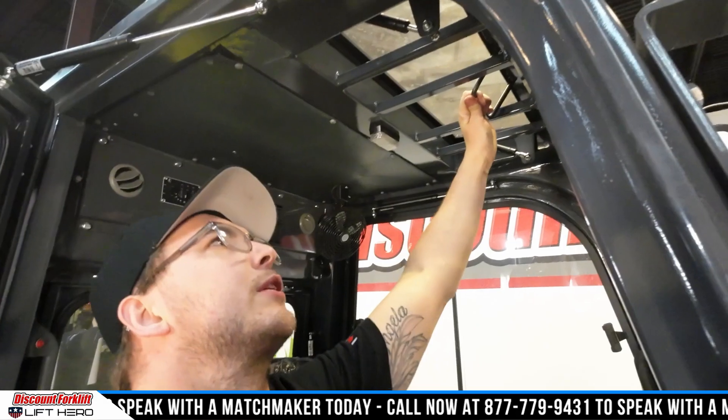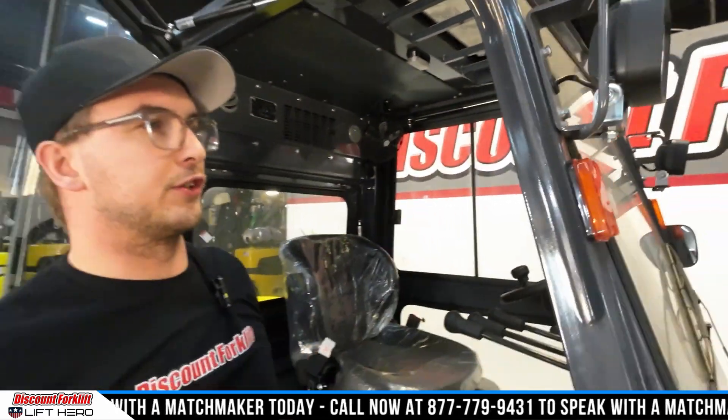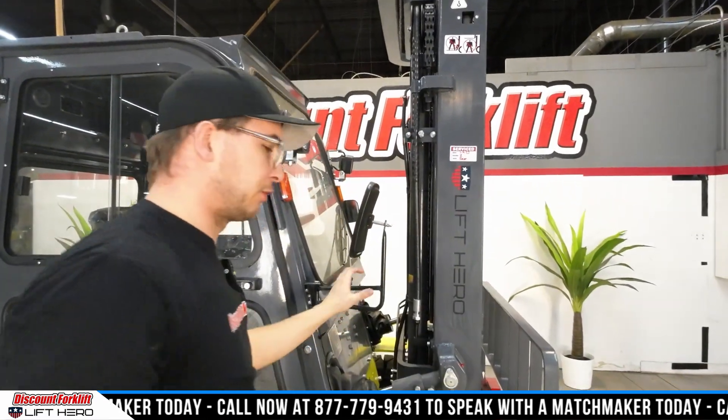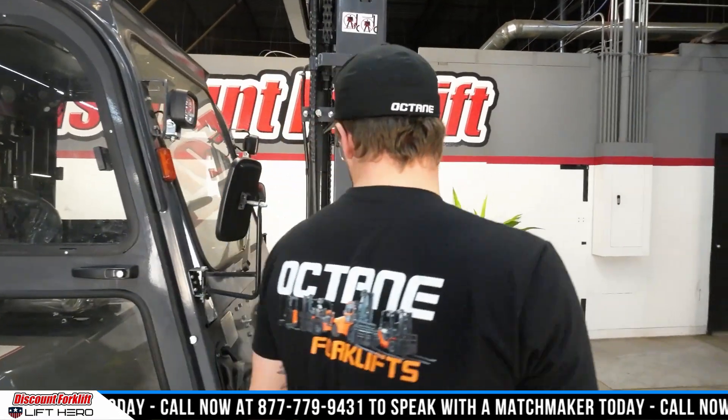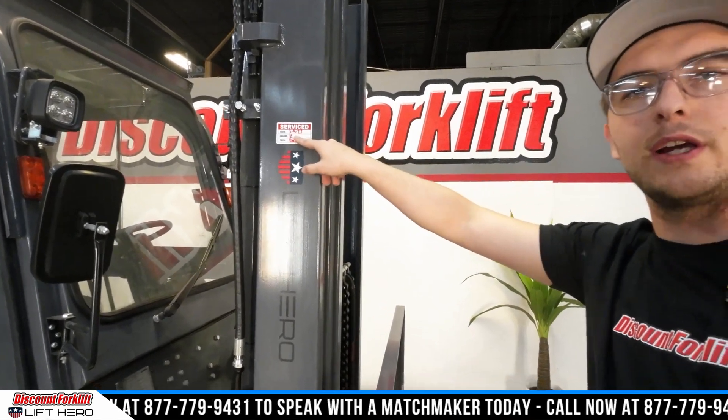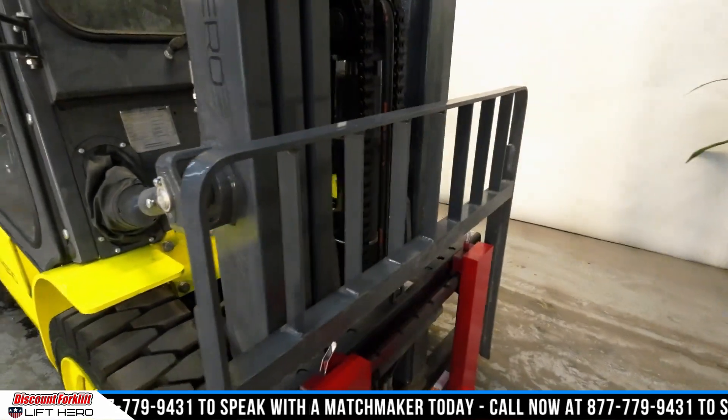I also want you to check out the sunroof we've got for you right here — it's a great feature. Got your front lights and the backs over there. Got your mirrors right here. And you can see your service sticker — last serviced on 1-9-2023. You'll get one of these on each side of that three-stage mast here.